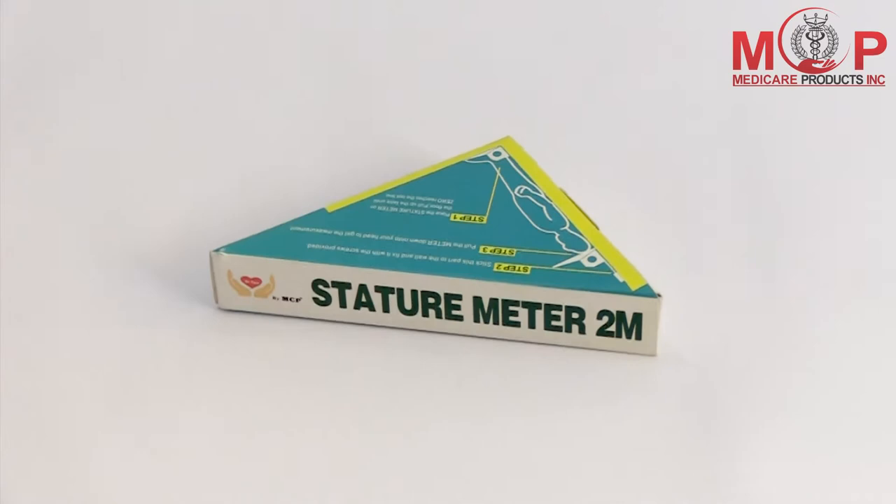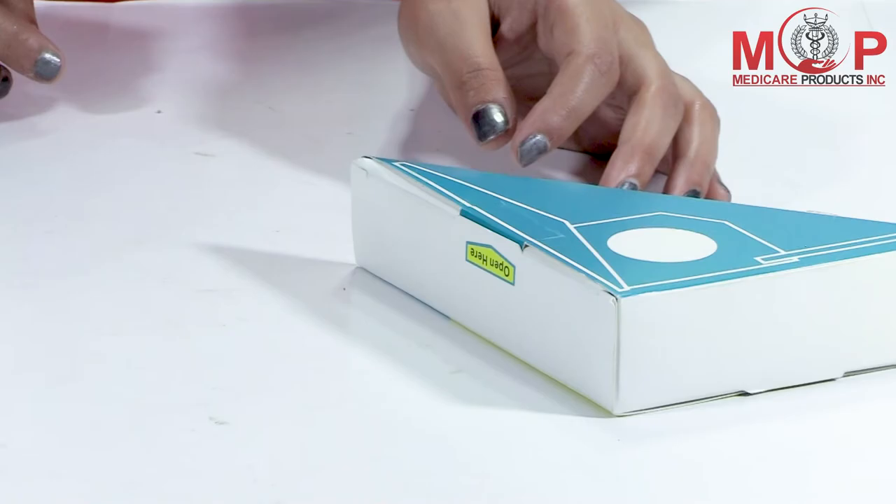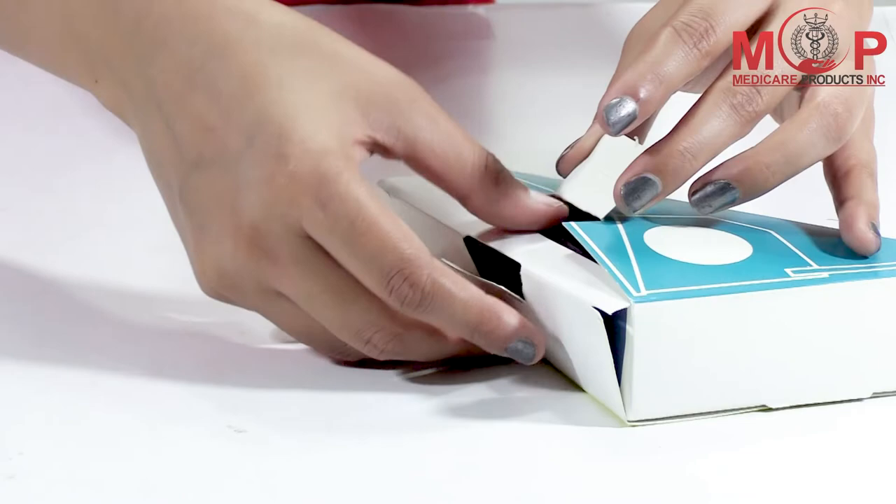Presenting the MCP wall-mounted stature meter height measuring tape, 200 centimeters or 2 meters. It can be used to easily measure the height of adults and children at home, office, clinic, school, and more.